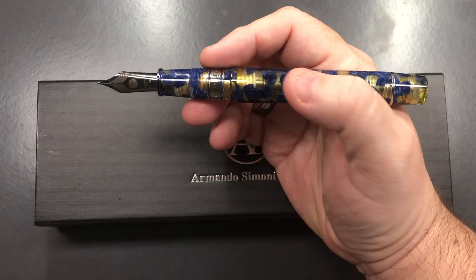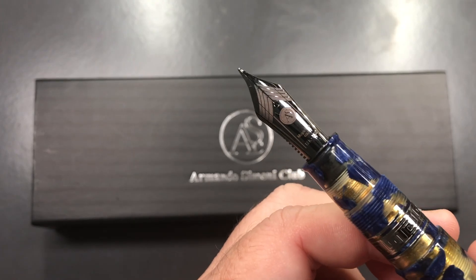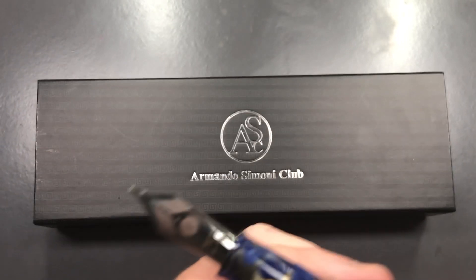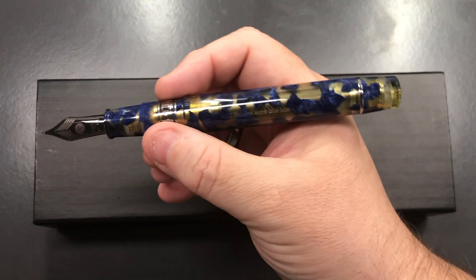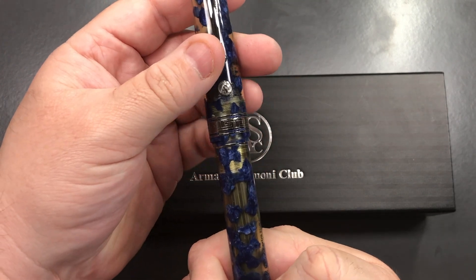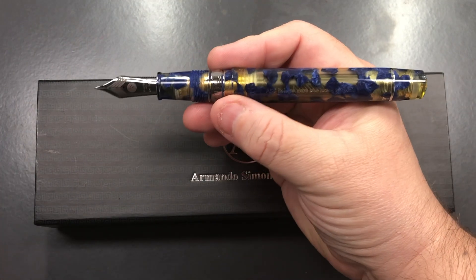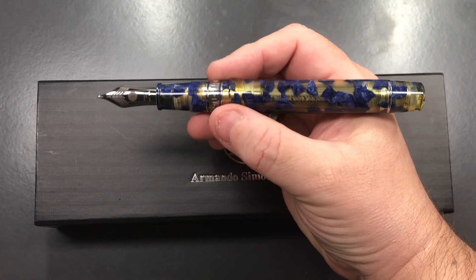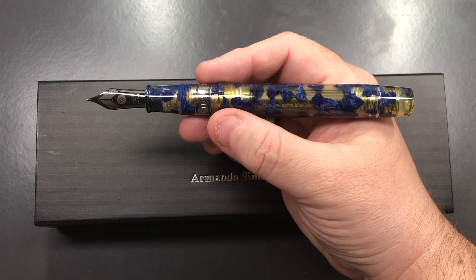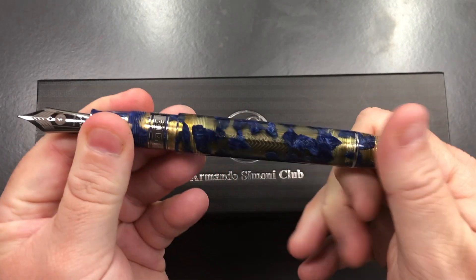I like this pen and the nib — it's a ruthenium-plated 18-karat gold nib. Can you post the cap? Not really — the metal ring stops you from posting it. This is celluloid so I wouldn't want to force it, and it's also not my pen.